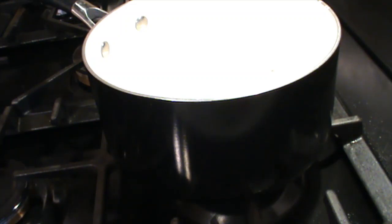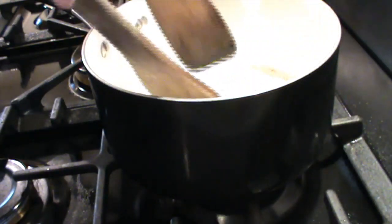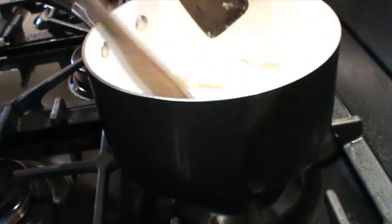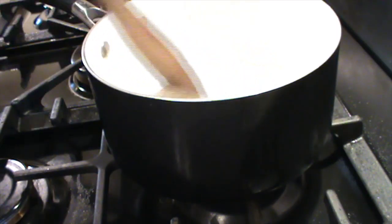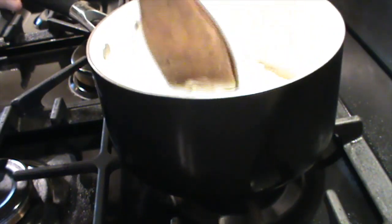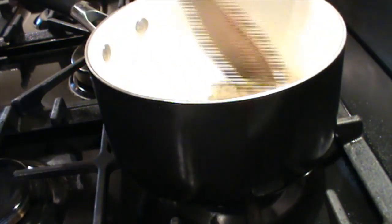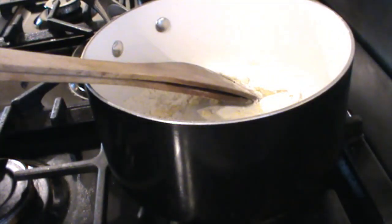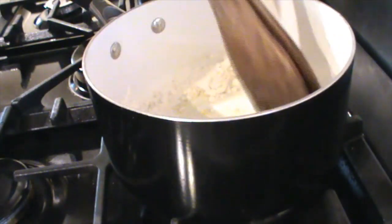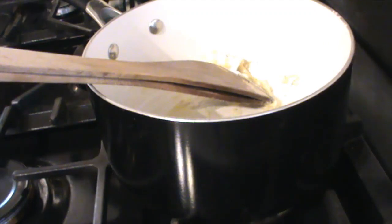I'll keep turning the bacon around — if it's not crispy enough later I'll put it back on the heat for 30 seconds. Now I need to melt the butter. Normally you'd melt the butter first and then tip in the flour, but I put them in together because I was weighing. You're going to make a paste and cook it for about four minutes until it browns slightly — that will ensure the sauce is nice and thick. Then you gradually add the milk while whisking.